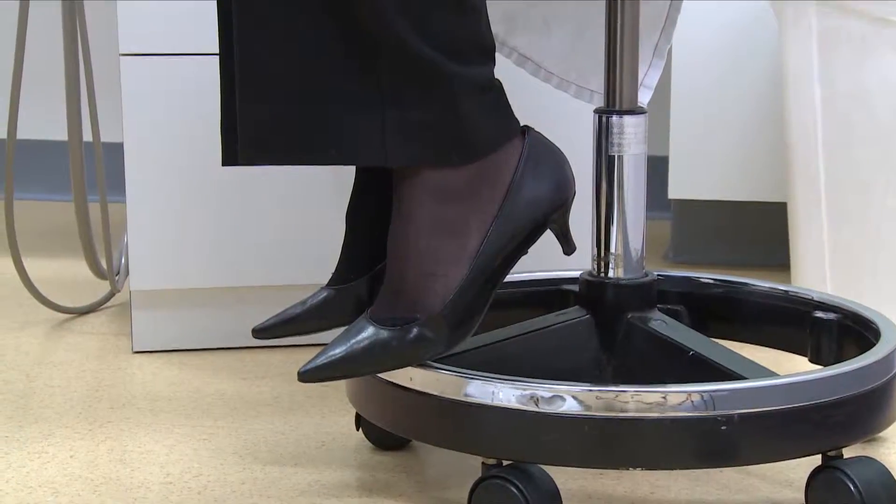With your feet rested up on the footrest. Now I'll show you how to position the patient in the dental chair.